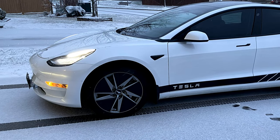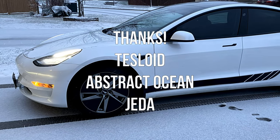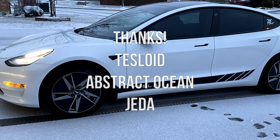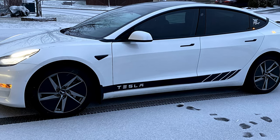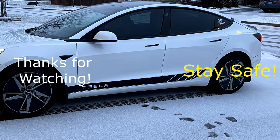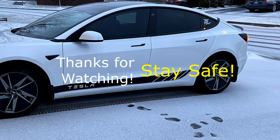Thanks everybody for tuning in to this edition of my Tesla Timeout series. Please check out the sponsor information in the show notes — there might be some discount codes as well. And don't forget, I have a Tesla referral code. Please use it if you're going to order a Tesla and we'll both get free supercharging miles.